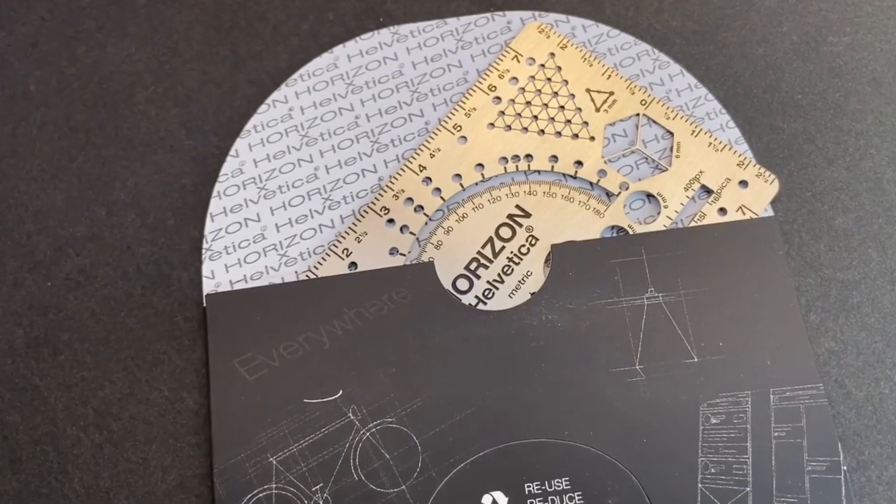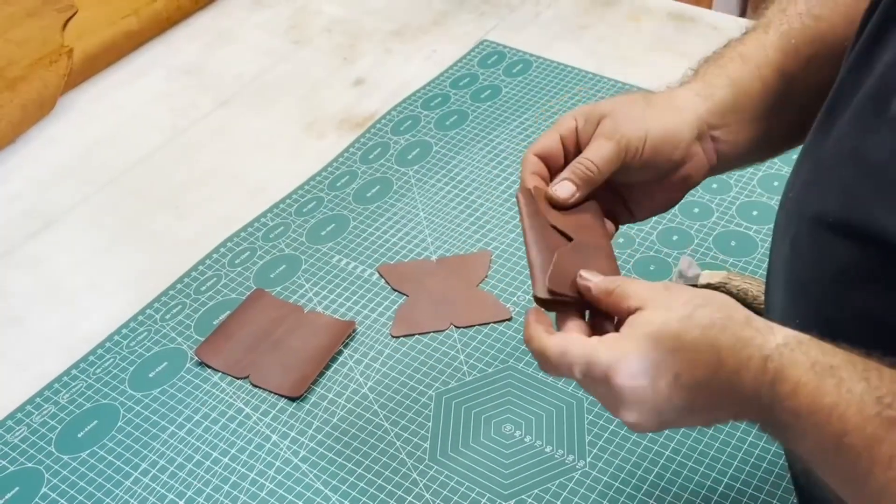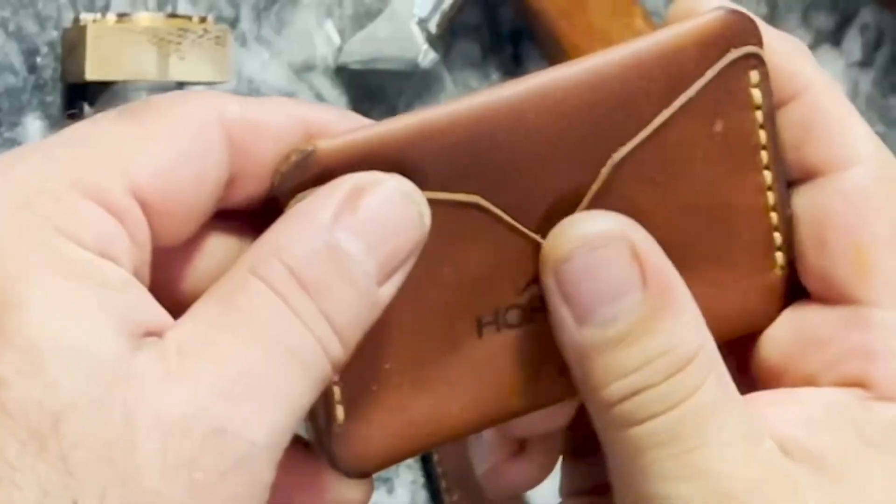Helvetica font improves the readability of the ruler's numbers on the small surface of the Horizon ruler, making it more user-friendly. With the minimalist three-pocket fully handmade Horizon card case, you can always carry your Horizon Helvetica, credit cards and cash with you.